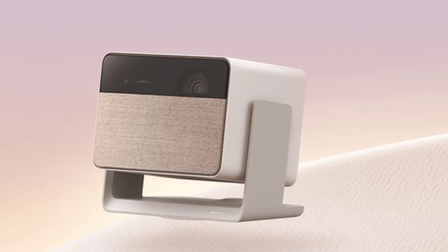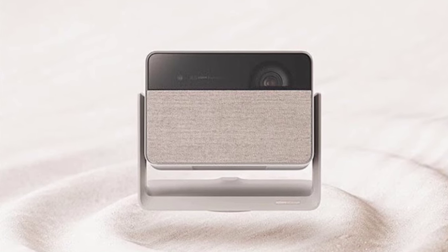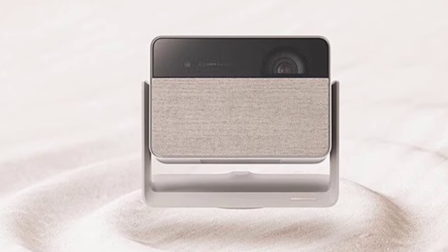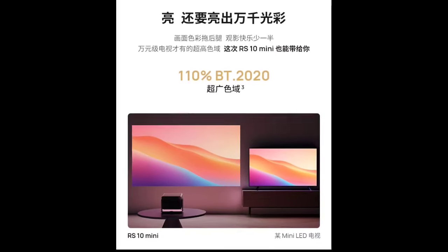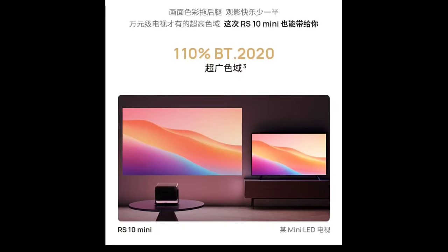It holds certifications for low chromatic aberration and scattering, enhancing its visual quality. The RS10 Mini is designed with eye comfort in mind, featuring low blue light emission and MEMC technology for smooth motion. It supports HDR10 and HLG decoding, enhancing the dynamic range of the displayed content. The projector also carries an A+ level certification from SGS, attesting to its high standards in image quality and eye safety.